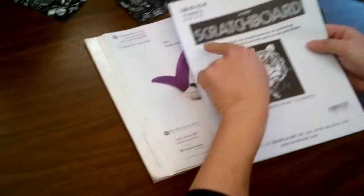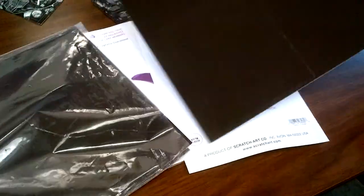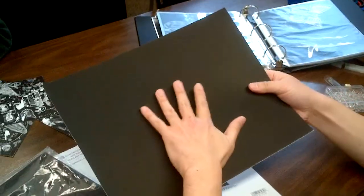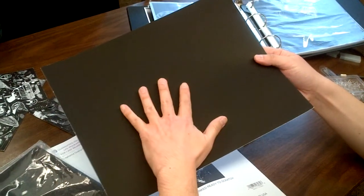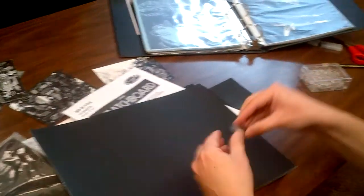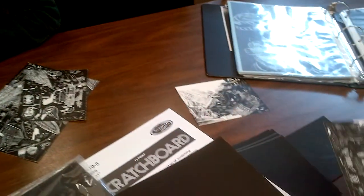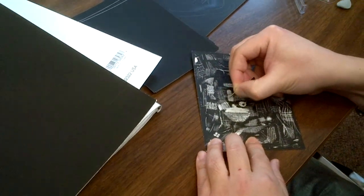We're working on something called a scratch board. Scratch boards come in big sheets — it's a special type of paper with a black coating on the white paper, so the side we use is black. If you use a special knife, you can scratch off the black and it turns white.